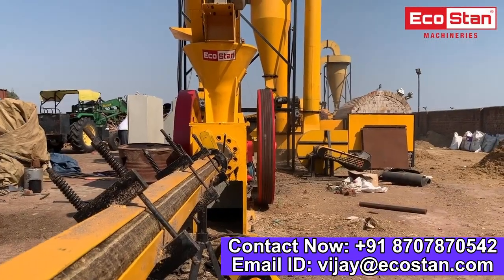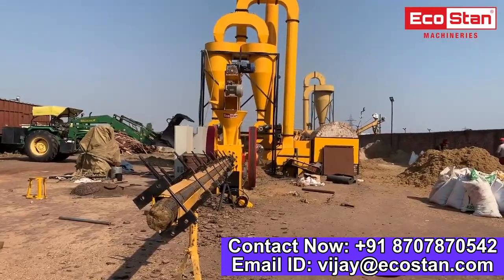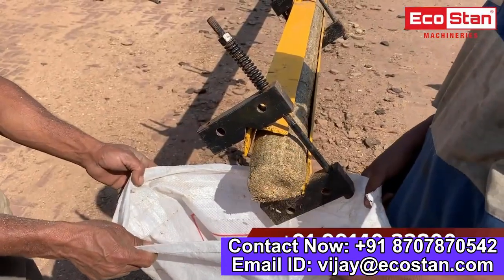In the formation of briquettes, no chemical or binder is used. The briquettes coming out of the briquette machine cooling lines are ready to use. They can be packed in bags or delivered in loose form.